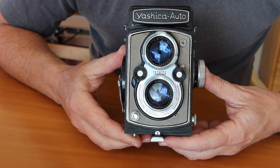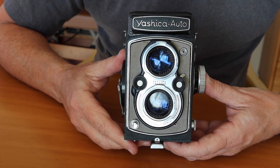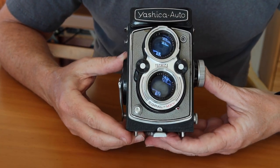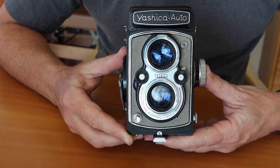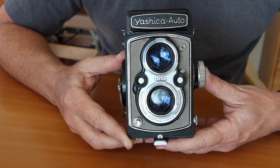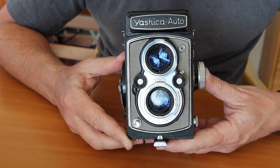In the 1950s, Yashica was the world's top producer of twin lens reflex cameras and they made a variety of models — a lot of them were letter models: the A, B, C, and D, and then there were other models like this one, the Auto. The Yashica Mat was a more professional quality camera, a closer copy of the Rolleiflex cameras, and the latest versions of the Yashica Mat are said to be comparable or even superior to the Rolleiflex — which is reflected in the price today, which has gone rather high.